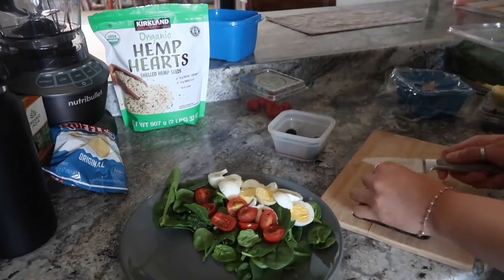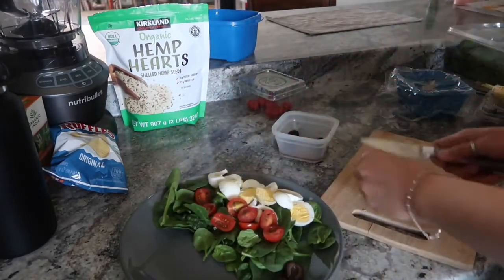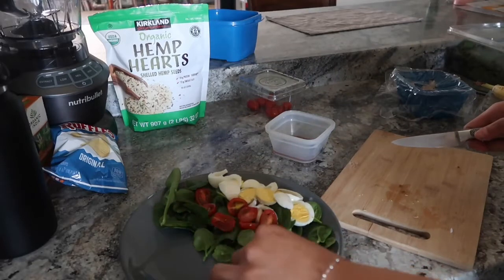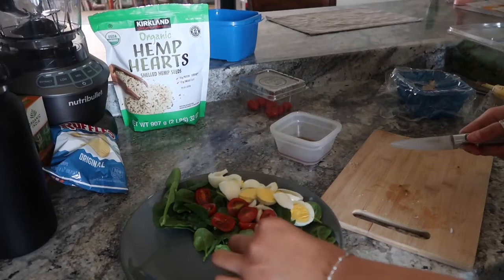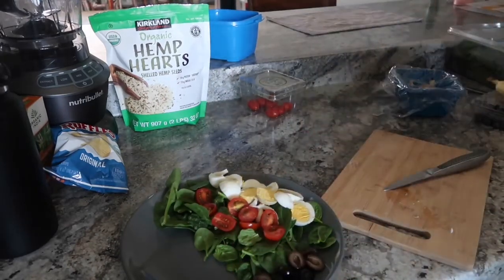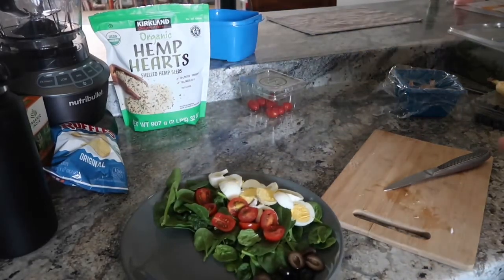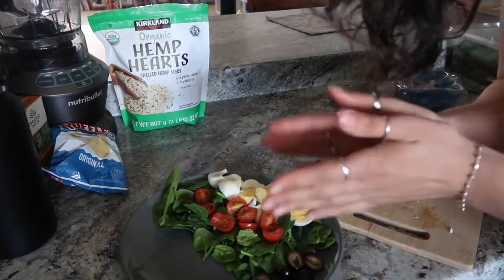I like to add some olives to it as well. And honestly, y'all could even add a piece of toast to this, you know? But I'm trying to stay low on the carbs right now, so your girl's staying away from the bread.